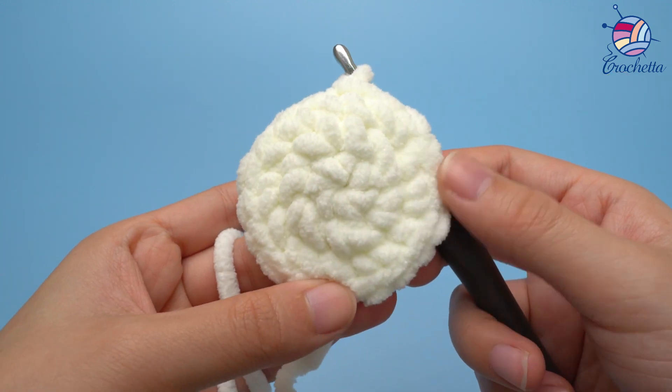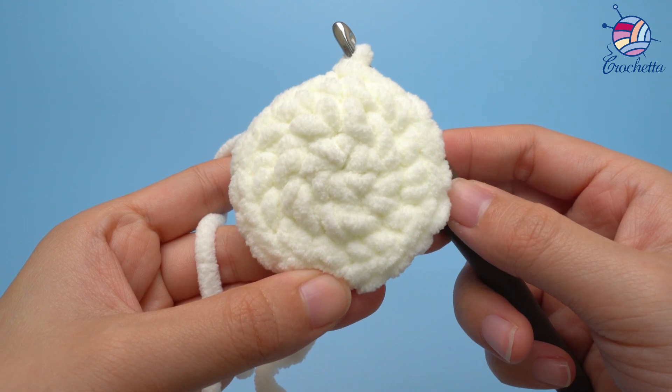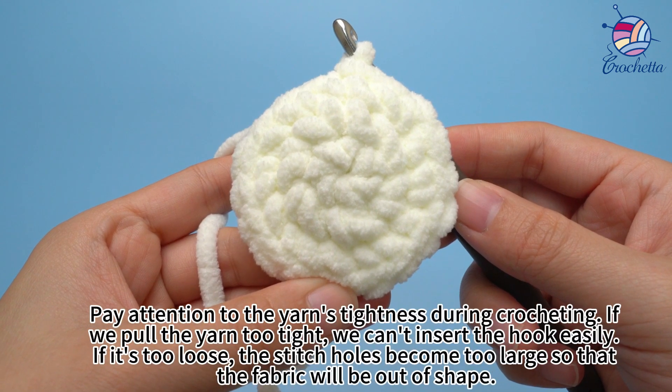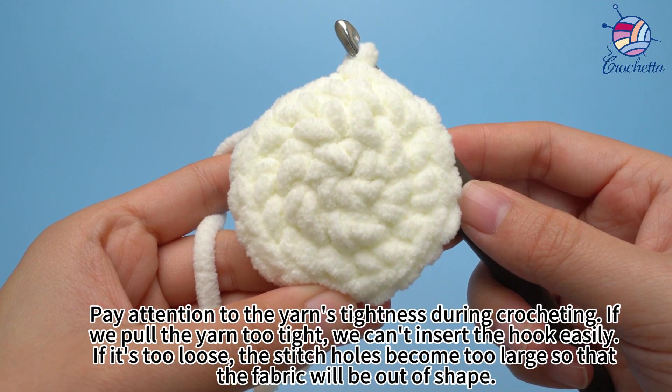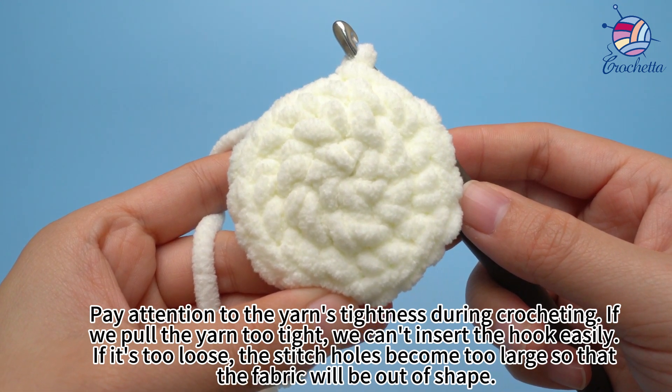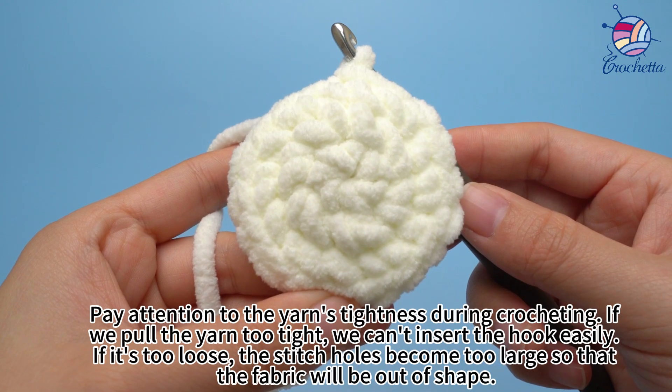Round 3 is done. Pay attention to the yarn's tightness during crocheting. If you pull the yarn too tight, you can't insert the hook easily. If it's too loose, the stitches become too large, so the fabric will be out of shape.